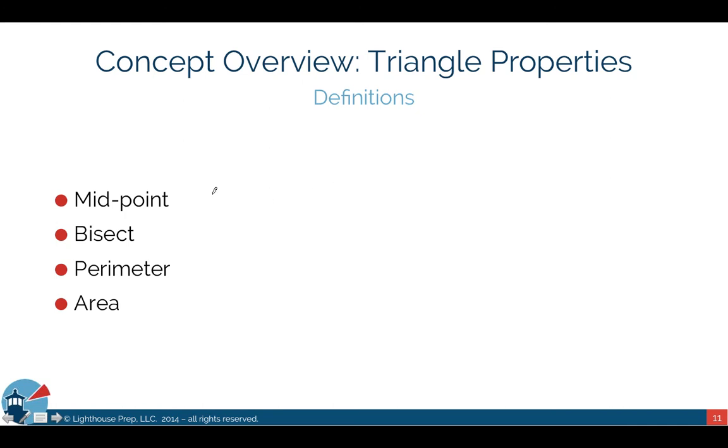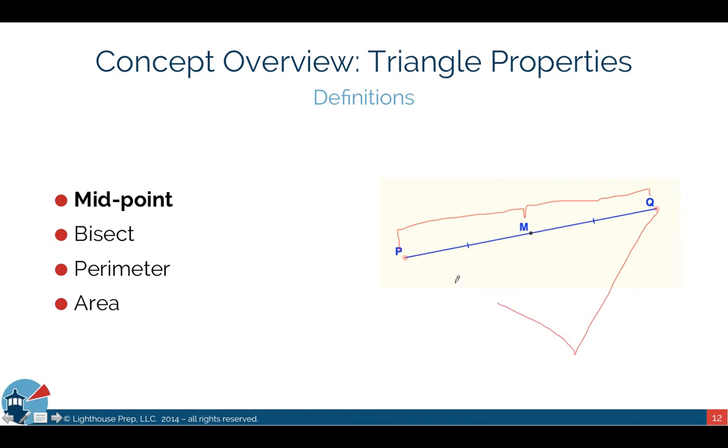Now let's cover some other terms you need to understand GMAT problems. The first is midpoint. A midpoint is the point that lies exactly between two points on any line segment. On line segment PQ, if M is the midpoint, then PM equals MQ. On the GMAT, a problem might tell you that M is the midpoint of PQ and ask you to work with that relationship.